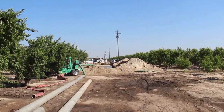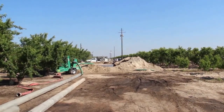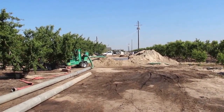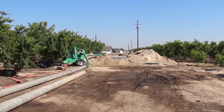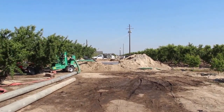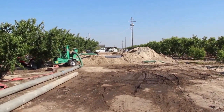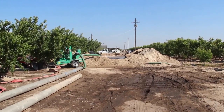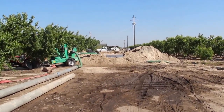Hey, SummerRipe fans, it's Chad and we are in a very noisy epicenter of California stone fruit. What we're looking at is a well being surged and being developed. The act of drilling is only the first step. Then you have to pump water up and let it drop back down over and over again to develop an underground lake so water can develop for when you pump to irrigate. Very interesting stuff going on in SummerRipe Central here.